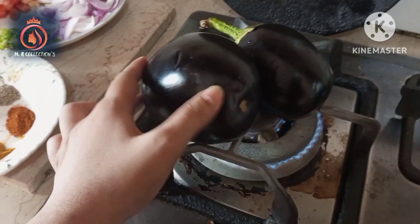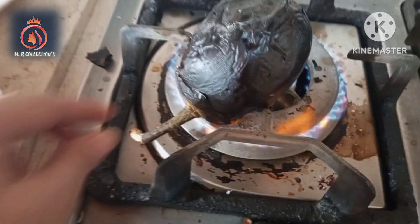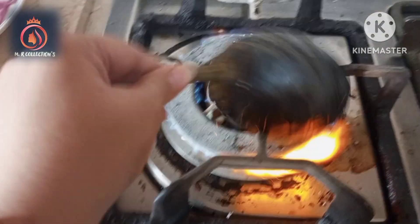You know that this is a little problem, so it will be a little tight. I will show you how. Look at this — the bangal is completely dry.